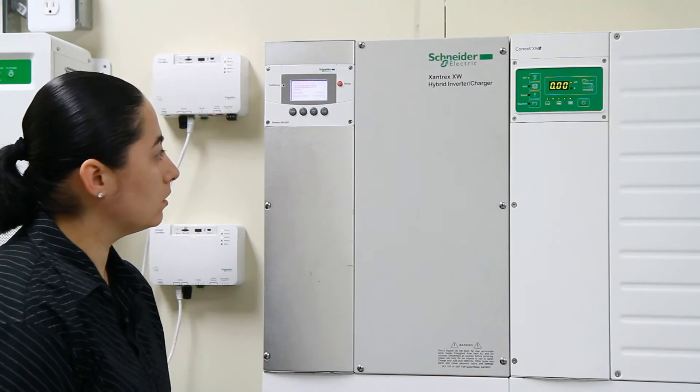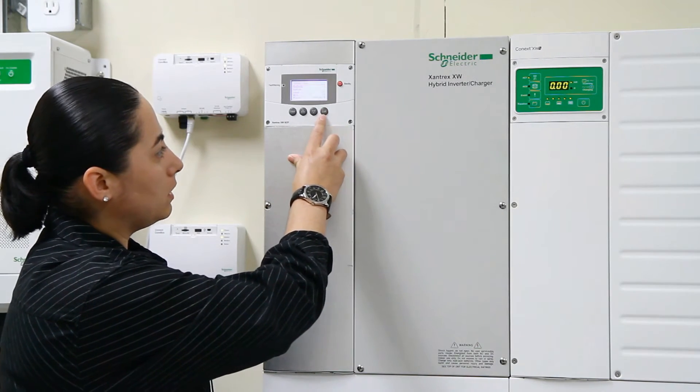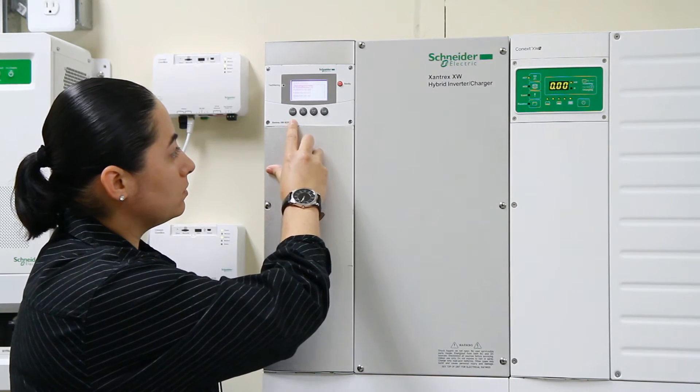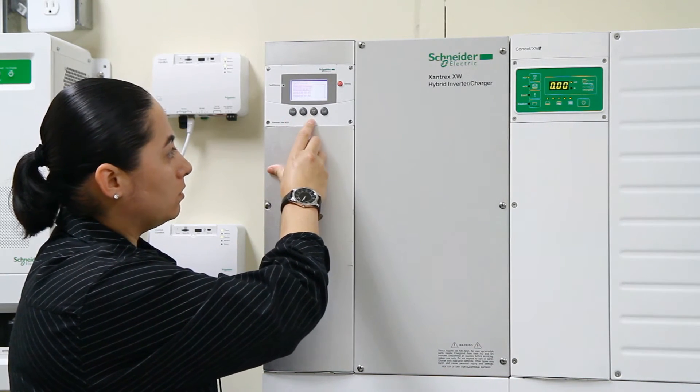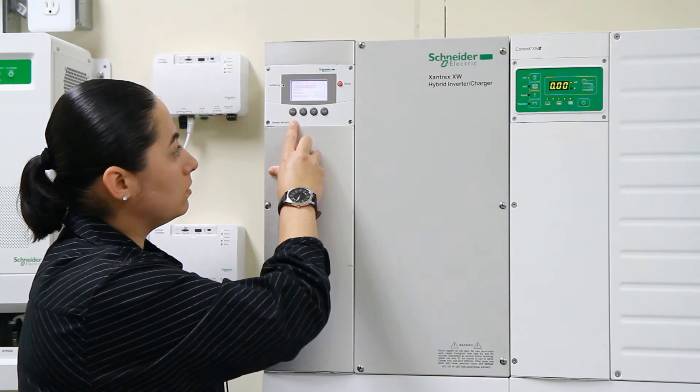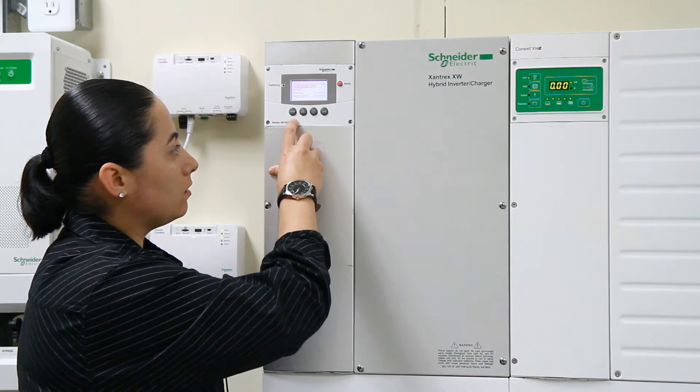First we're going to go to the system control panel. You want to exit and make sure you are at the main menu where you can see system status. You're going to press enter once, arrow down until XW6848 is highlighted, press enter. You're going to hit enter again on advanced settings.